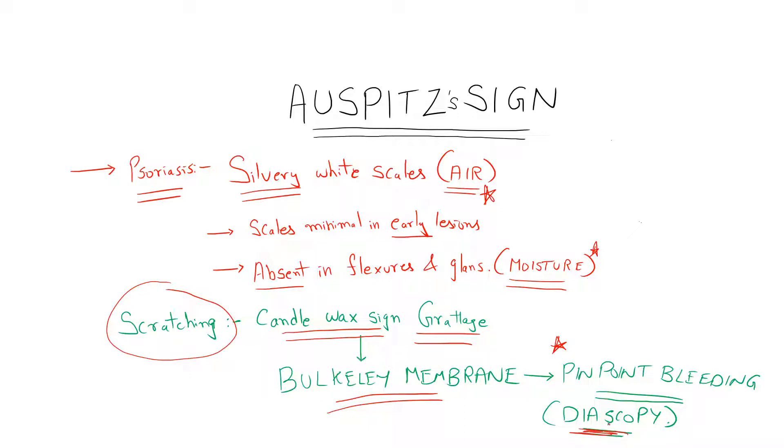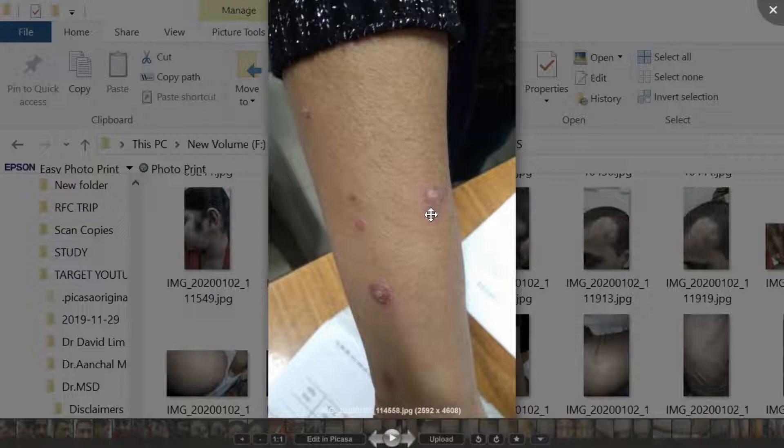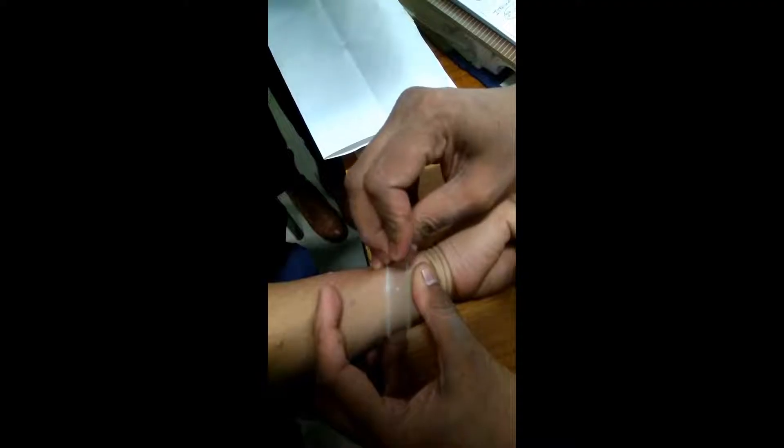This was the patient we had seen today suffering from psoriasis. You can see a papulosquamous disorder with erythematous papules covered with silvery white scales. She was not having similar lesions over her elbows, that is the bony prominences, whereas otherwise the preferred site would have been the bony prominences.